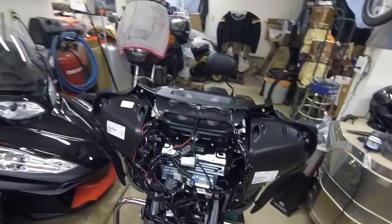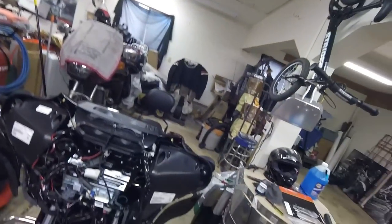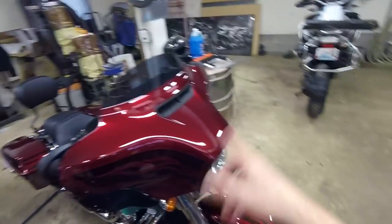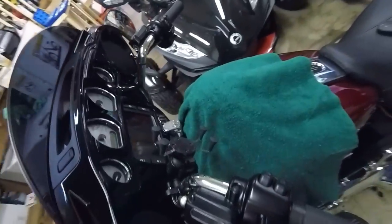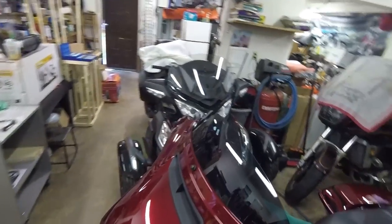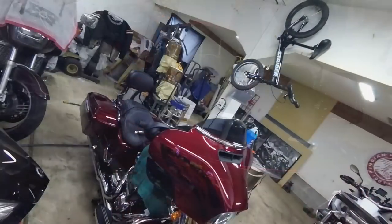We've installed a set of heated grips on a 2017 Street Glide Special. This will apply — I'm not sure about previous years — but 14 through 17 should be exactly the same. I took a couple minutes and went ahead and put the fairing and everything back on — it's just a few screws. I was about to bolt the shield down and I forgot — I got myself a little something something.